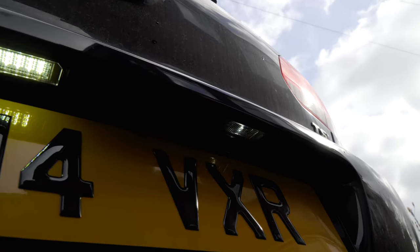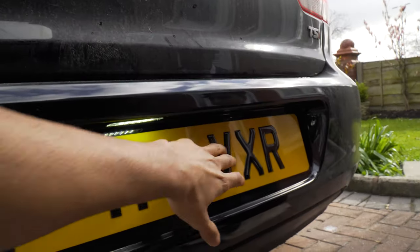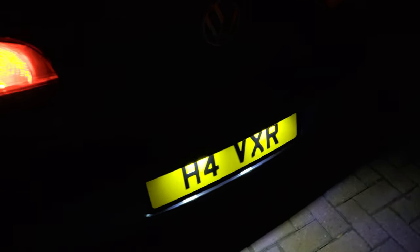I'll show you guys at night time what it looks like. This is what it looks like at night time — really bright.